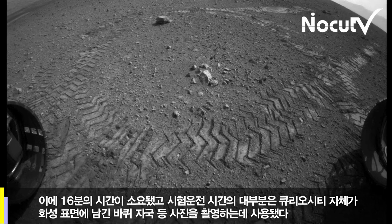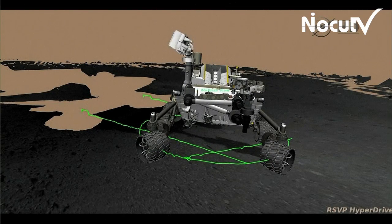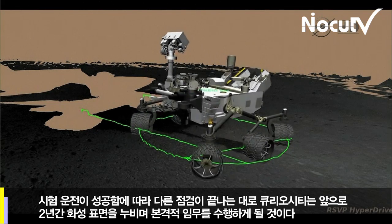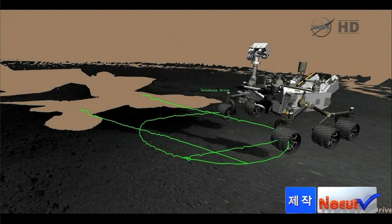We drove forward, did a turn in place, and backed up. You can see that the soil underneath the rover — it kind of confirms our expectations that the soil is firm, great for mobility. We're not seeing too much sinkage, and we should have smooth sailing ahead of us.